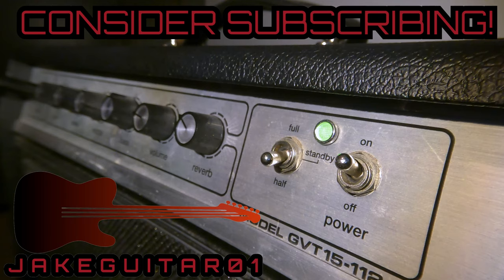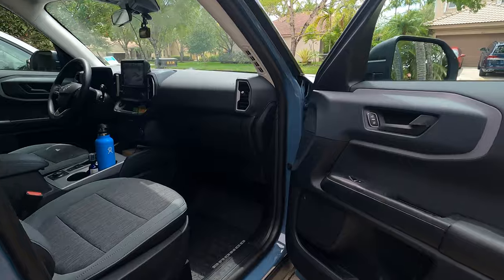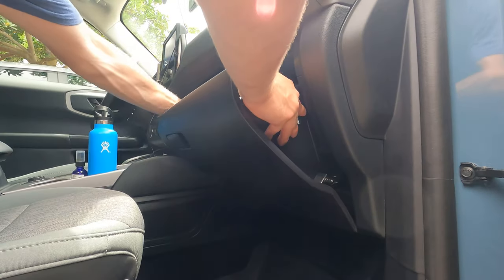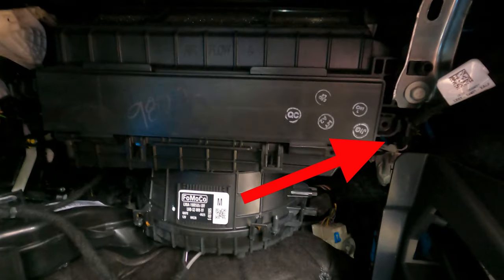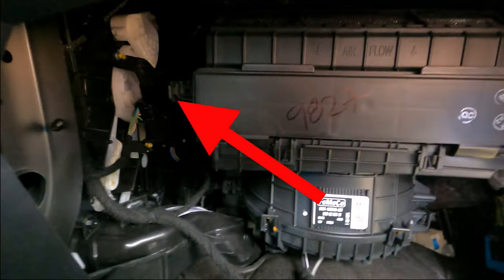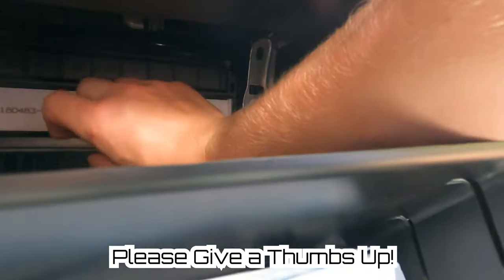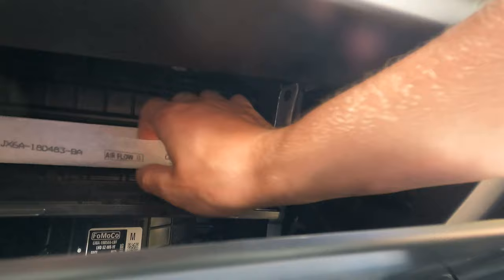To begin, we start on the passenger side of the Bronco Sport and just pop down the glove compartment. You'll see there are two tabs — one on this side and one on the opposite side. Press those in and the whole glove compartment will drop. Now we have access to two tabs inside the compartment, and once those are popped out you can pop off this cover and have access to the cabin air filter.